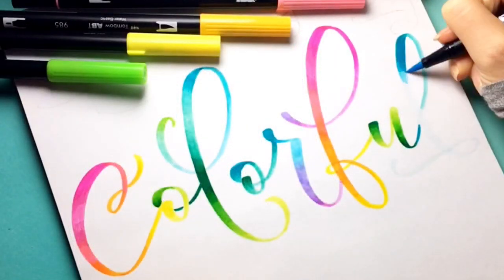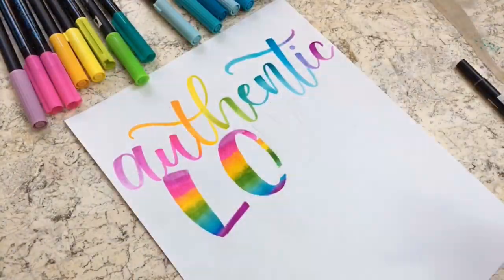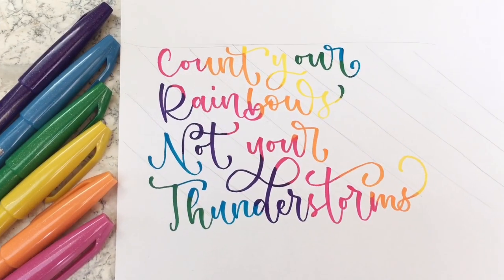This course in rainbow lettering will empower you to boldly add beautiful rainbow blends of all types to your letters. So what are you waiting for? Click the link in the description box below to access this class and to get two free months of Skillshare membership.